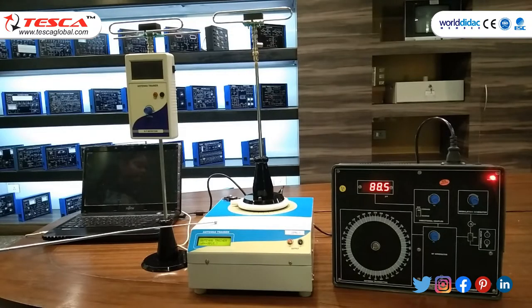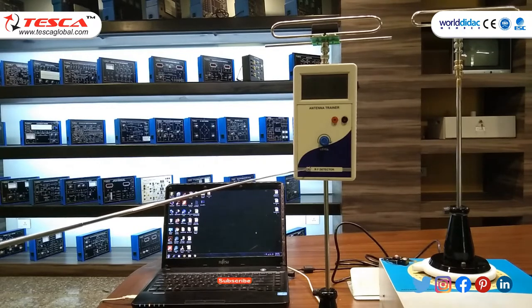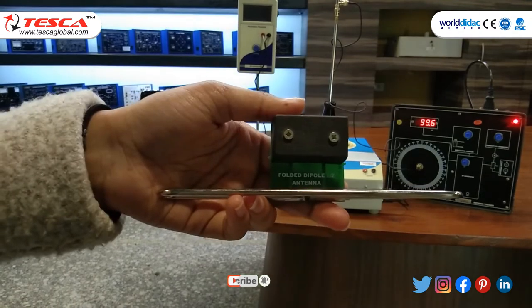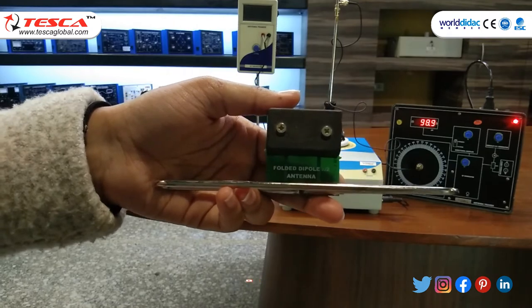Second, we require an antenna trainer. Third, we need an RF detector. The next apparatus required is the detector at the receiver end and a folded dipole antenna at the transmitter end.